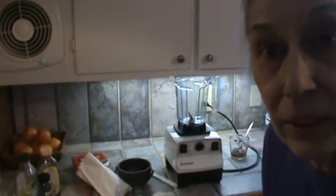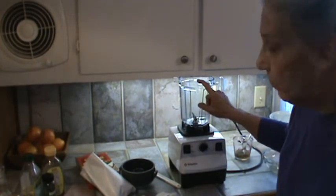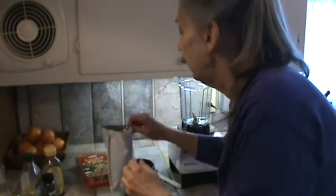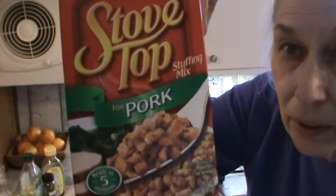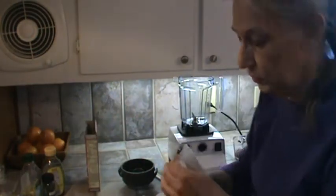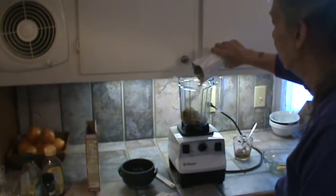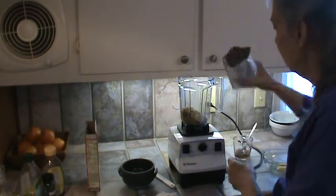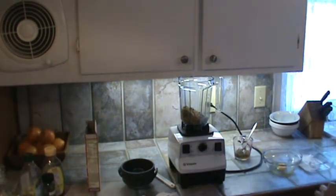I've got my Vitamix over there with the dry beaker on it, and what I'm going to do is use about half a pack of the stovetop dressing — the pork variety. Of course you could use chicken also. So I'm just going to use half that pack and I'm going to grind this up.